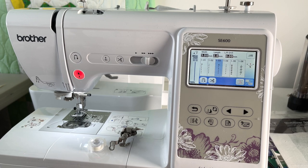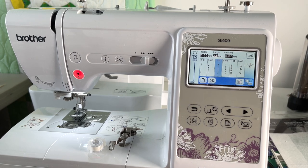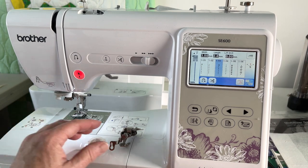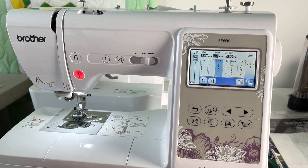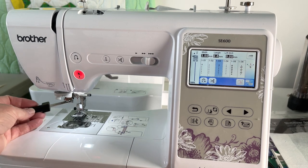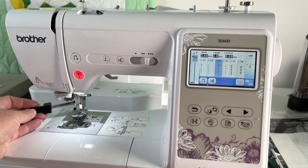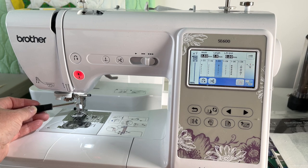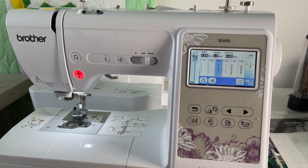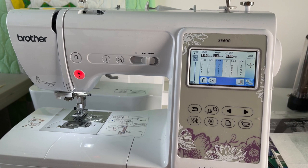We're going to get started. I'm going to take off this foot and put it aside. I've already changed out my needle - I put in an embroidery needle right here and it is size 11, or 75 depending on which way you measure those. Before turning off the machine, one of the important things is to check and make sure that your needle is in the right position.